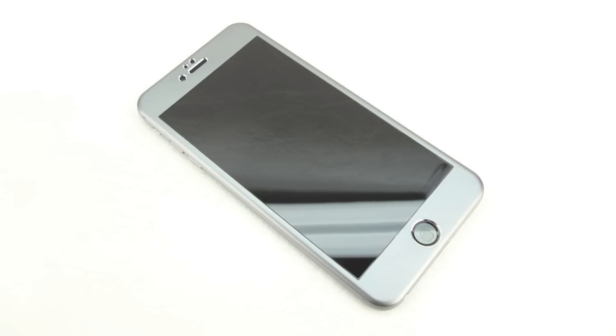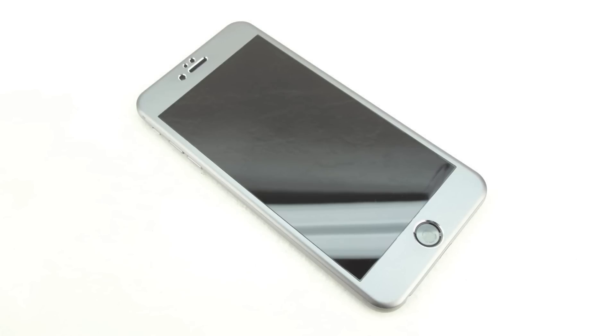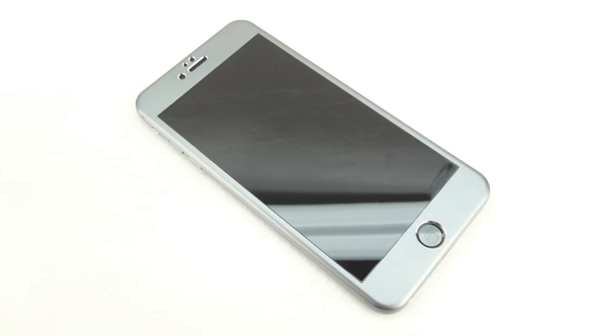I've been using the screen protector for around a week, and I have to say that I'm extremely impressed with both the build quality and how the phone looks. That's going to do it for me in this video. If you're interested in further information, pricing, and availability, all relevant links will be located down in the video description. Big shout out to the folks over at iLOOM for sending out this product for review — their website will be linked down below.